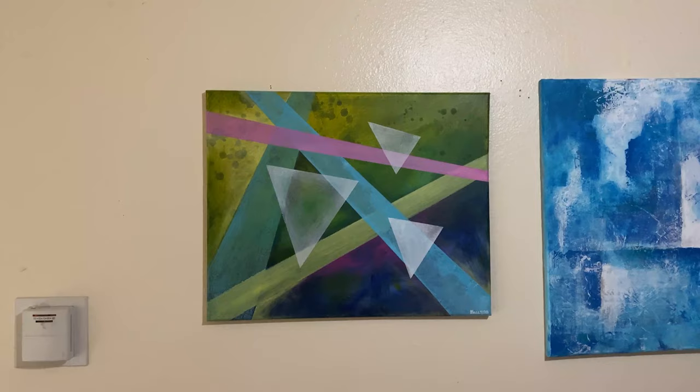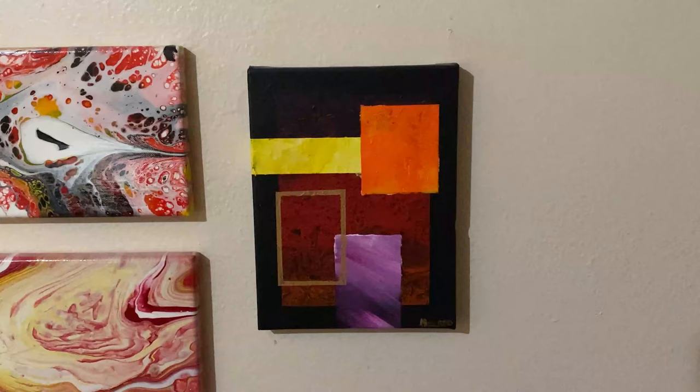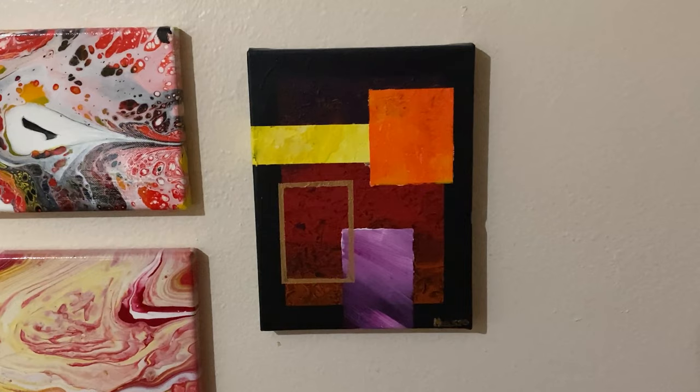Masking tape is definitely a must-have tool for the abstract artist toolkit, especially for a beginner. It's super easy to create some awesome effects like what you see in some of these paintings here. These are some previous paintings that I've done using masking tape and the masking effect.